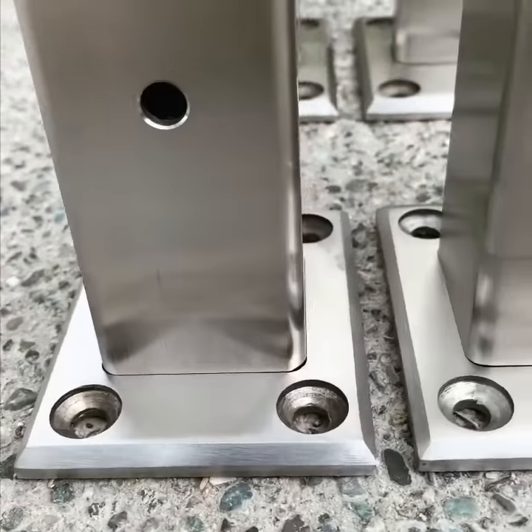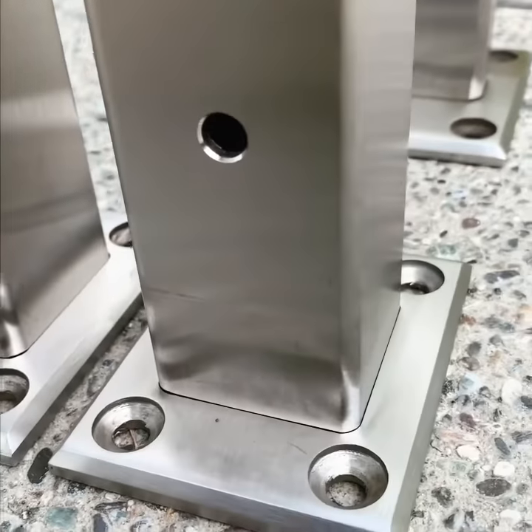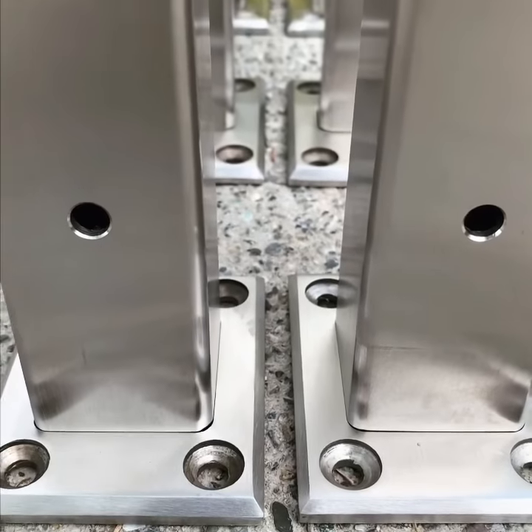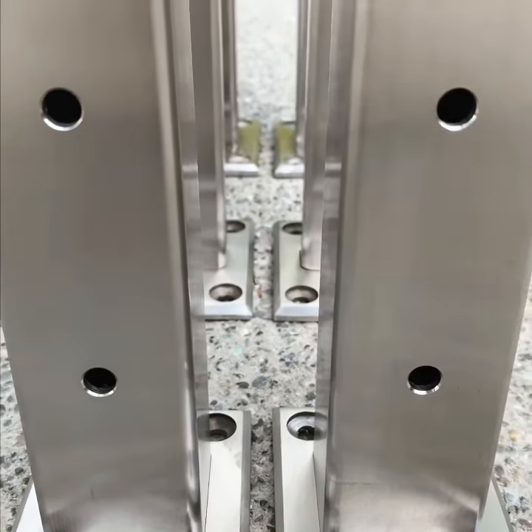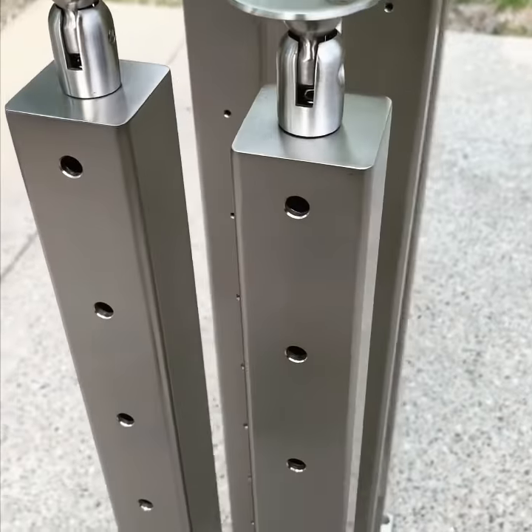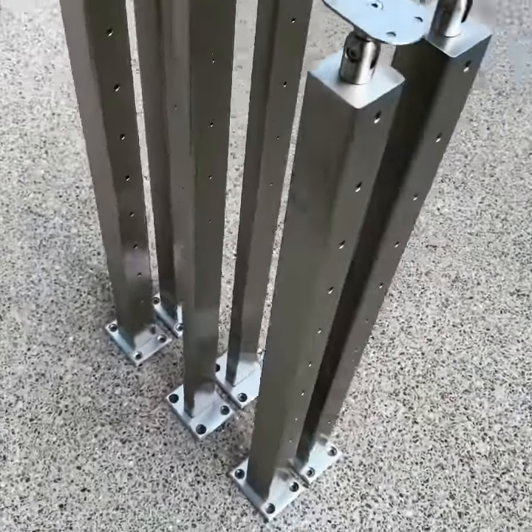We just want to show you some of the details that we put into these, including pocketing the base plate so you can weld them from underneath, creating a weld-free design. We clean up every hole with a deburring tool and use a scotch brite pad at the end to wipe everything down.